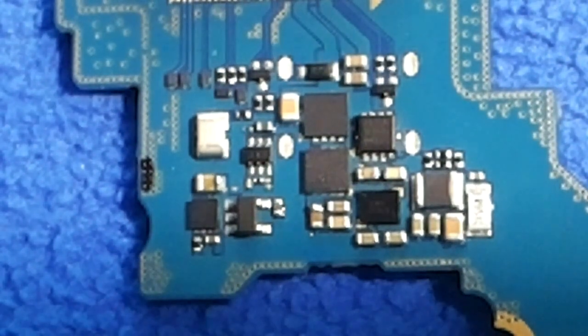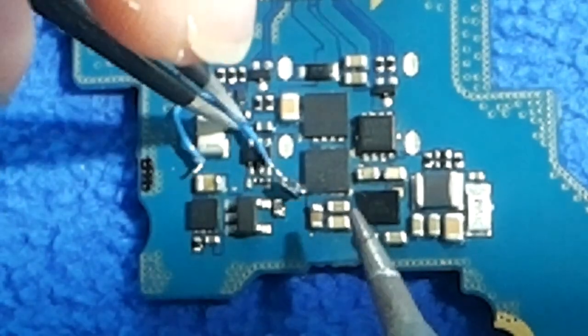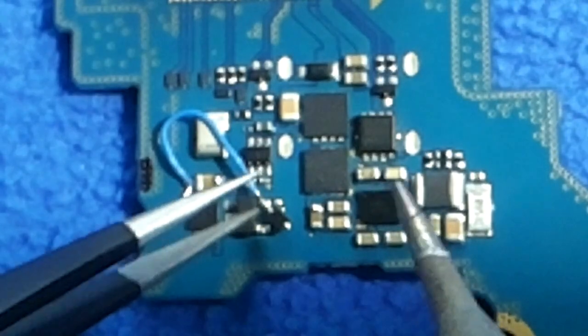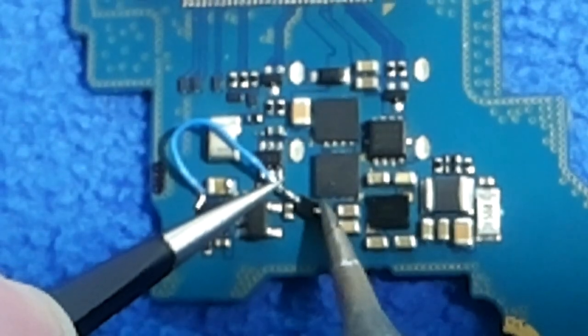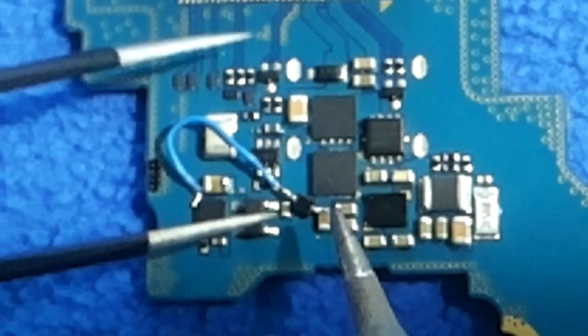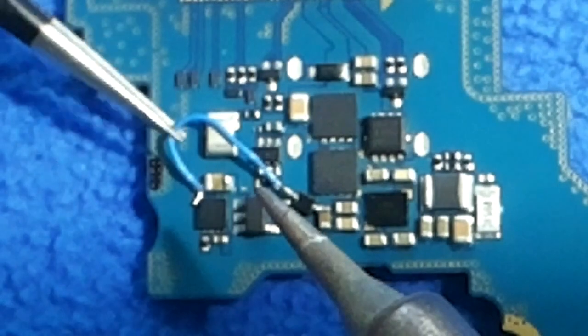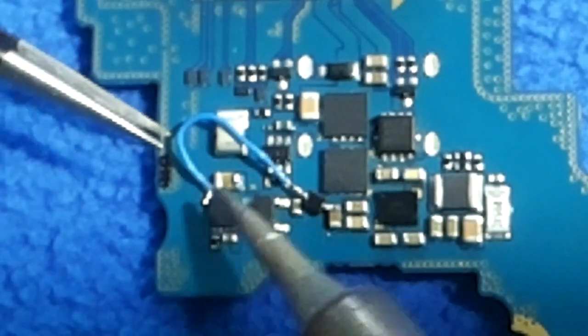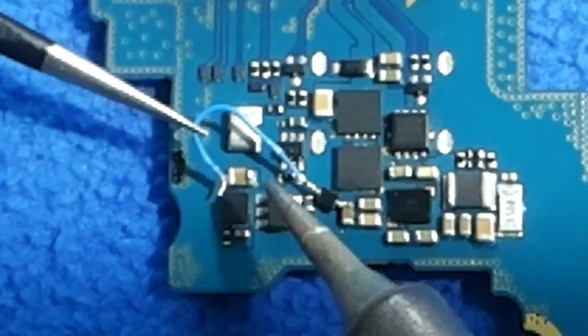What we are going to do is make a little bypass. I took a diode and I will connect the diode right to this capacitor. This is the capacitor where the voltage comes in — it is connected to pin 7 and 8.